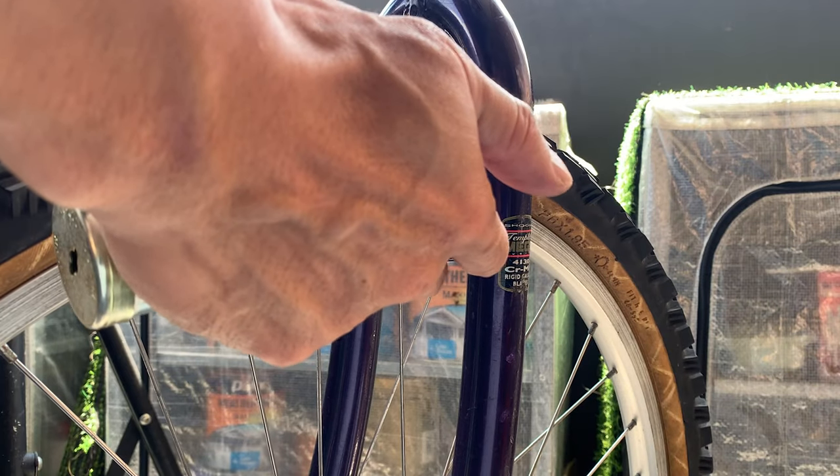Installing cantilever brakes. What you want to do first is grease up the pivot area with a little bit of grease.